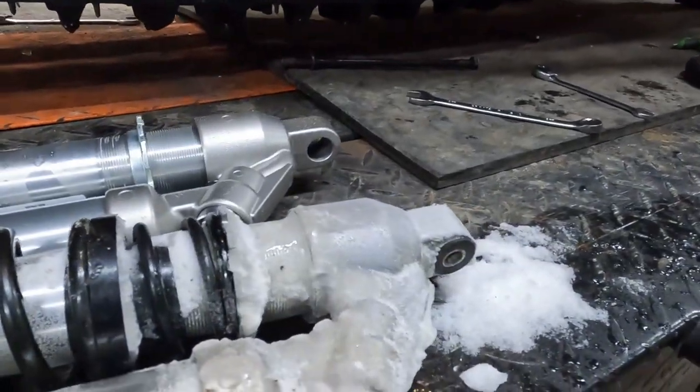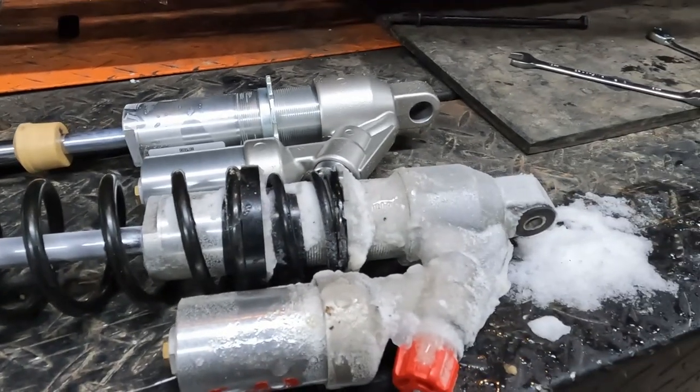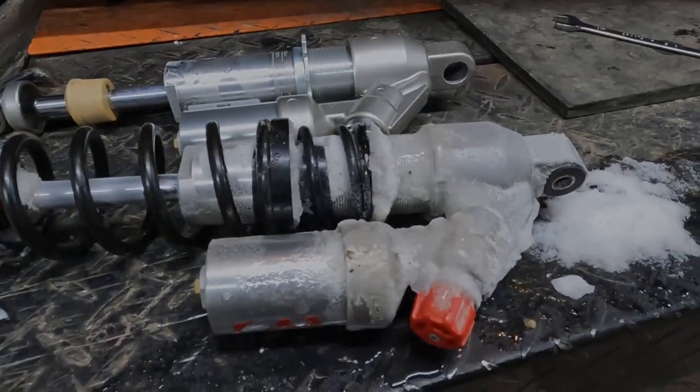We're going to let that baby thaw out by the wood stove for a few minutes, and then we'll come back to the bench, tear it apart, put some new bushings in, and reverse the process.